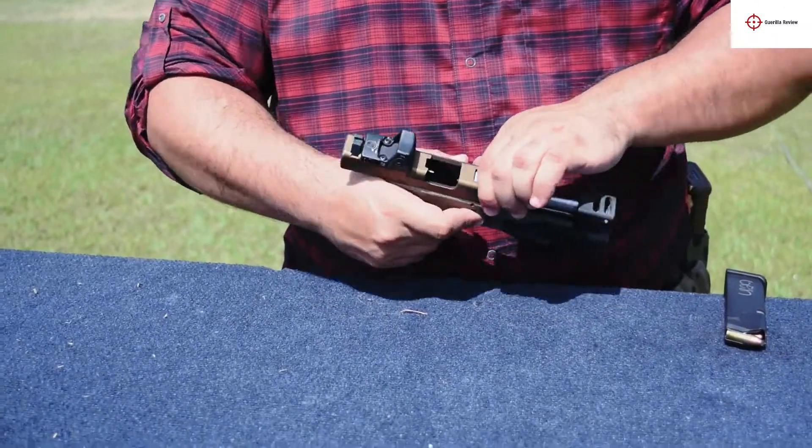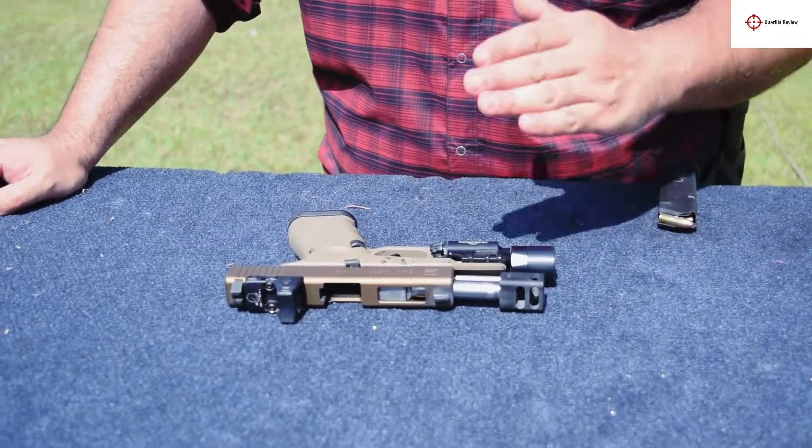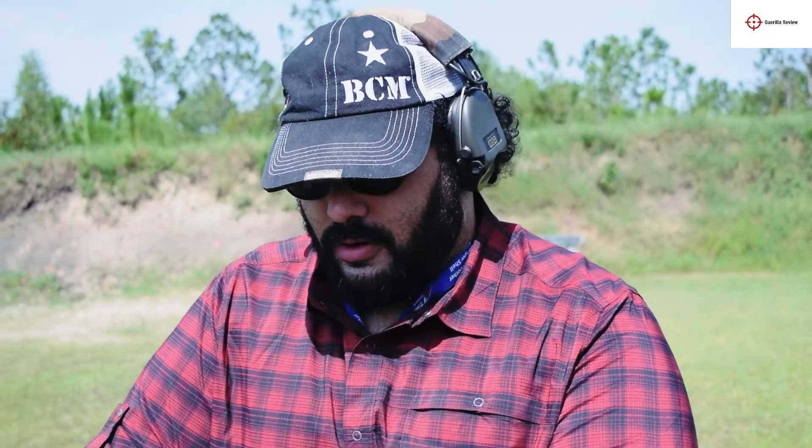One caveat to keep in mind is that with a 13-pound recoil spring, you can have return-to-battery issues — not battery issues with your RMR, but the slide failing to close completely with a live round in the chamber. Usually Glocks won't go off — they're pretty safe, it's not a Taurus or a Lorsen — but it's not a situation you want to be in, especially not in a defensive situation or in a match.